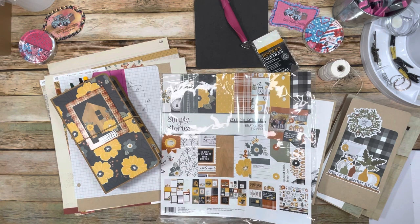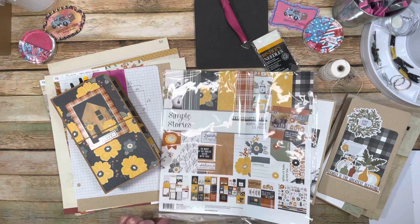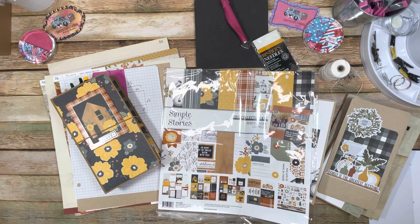I wanted to share a couple of ways to bind them and what I do. I have done some junk journals before — some more fancy ones, some very simple ones — and today we're going to focus on a more simple one. I'll walk you through my process and then show you some stuff we're going to make to add to your traveler's notebook.